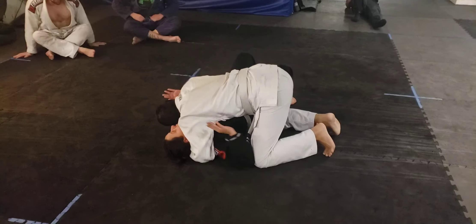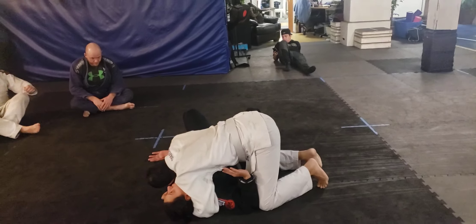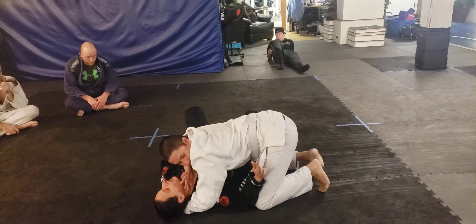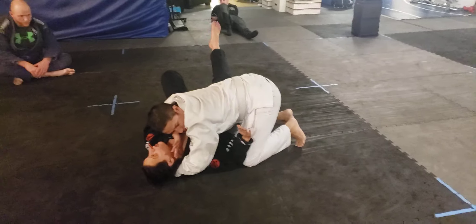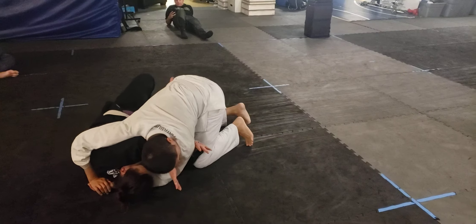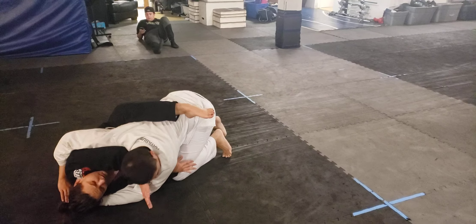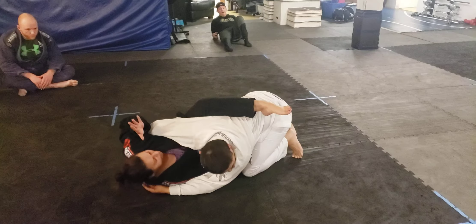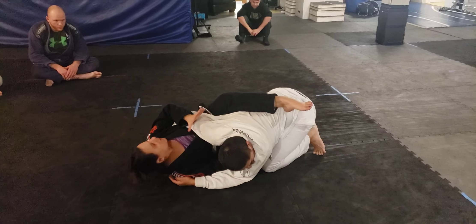I'm gonna lock his knee here. What I'm gonna do is bridge up and shoot my arm across and get a cross face, then bridge again. As I'm bridging the second time I'm gonna bring my right knee in. My right knee is coming in and my left leg is kind of coming up on his back, then my right hand is gonna push on his face, but I want to make sure I have this grip here on his tricep just for more control.